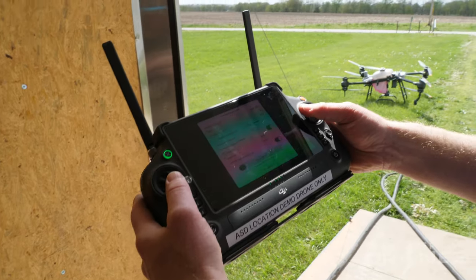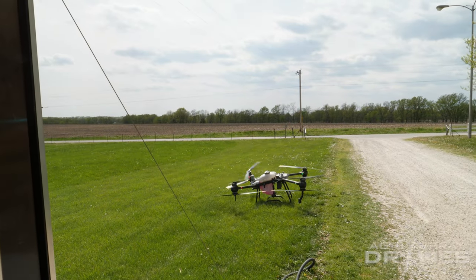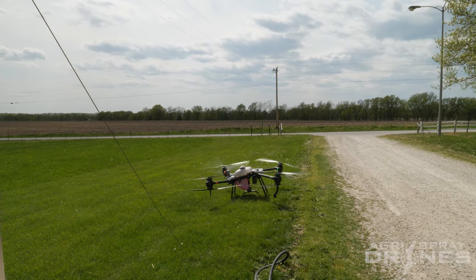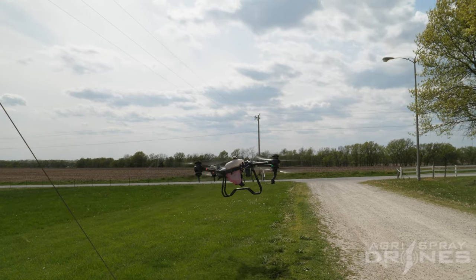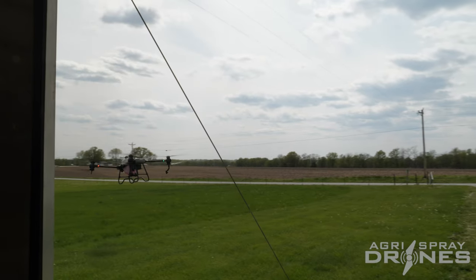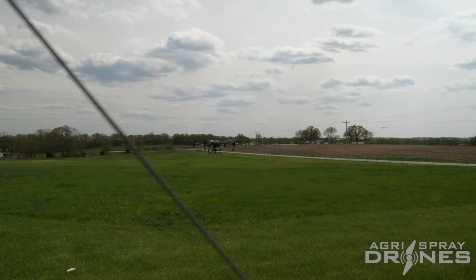To take off manually, both sticks down and in — we're going to arm the drone. It'll spin up and we're just going to fly it like we normally would manually. I'm going to fly straight up in the air, get it about five feet off the ground, plenty far enough away from the power lines. We're going to fly under the power lines. Now we are past the power lines and out into the field — if it goes straight up, it's not going to hit anything.